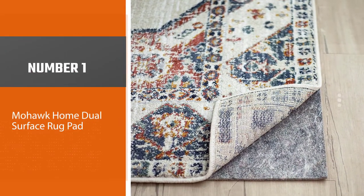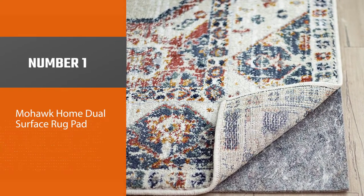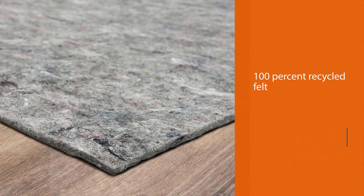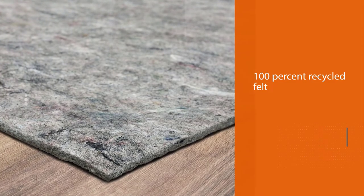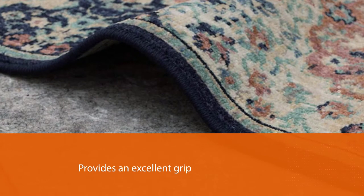Number one: Mohawk Home Dual Surface Rug Pad. The 100% recycled felt of this rug pad cushions your steps, while a latex rubber bottom provides an excellent grip. It is scratchy to the touch and bulky to maneuver, but its quarter-inch thickness offers plenty of cushioning underfoot.